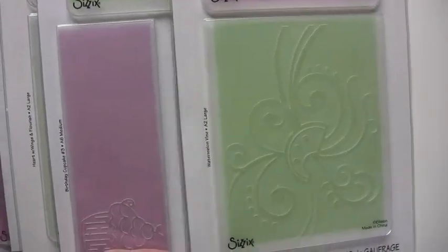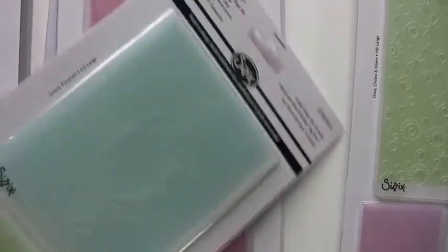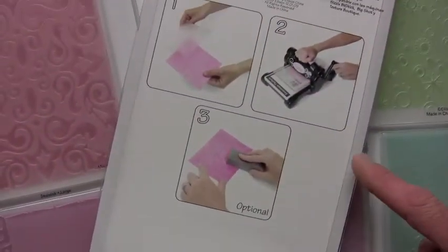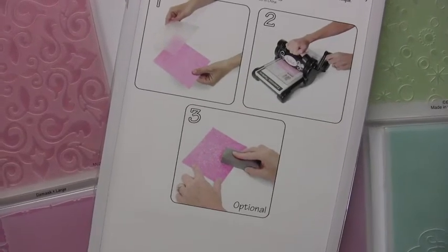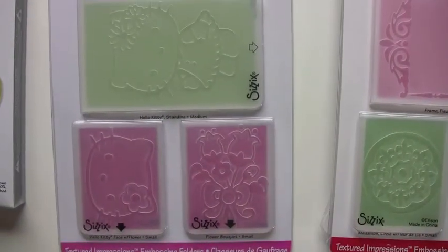Now if you haven't used the textured impressions, totally cool embossed look. You can use that with your Big Shot, you can use that with Sidekick, or of course you can use it with the Texture Boutique. Flip it over so you can kind of see — real simple. You run it through the machine with your paper, it lays the emboss and you're ready for bling, or if you like to sand it. Of course it's great for cards, layouts, all kinds of mixed media or any kind of project.